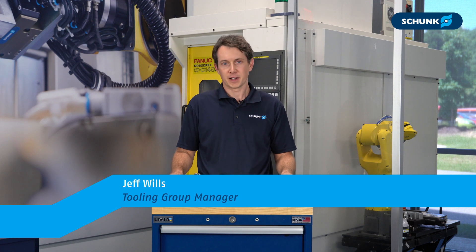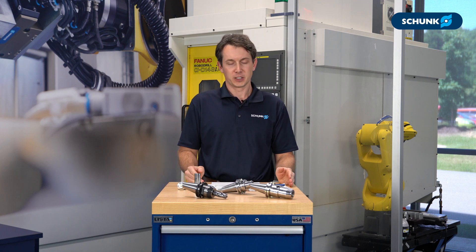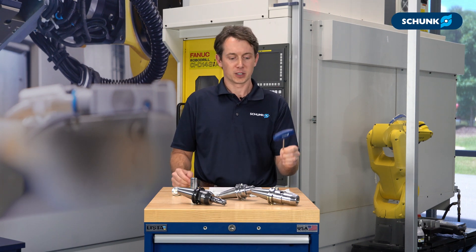Everything we're going to cover today can be found in more detail in the manual, and we'll put the link below in the description. We have some basic hand tools that we're going to use today. The first is going to be your Allen wrench for your actuation screw to clamp and unclamp the tool holder.